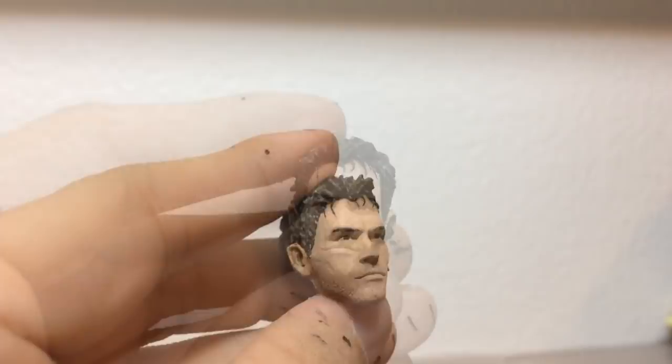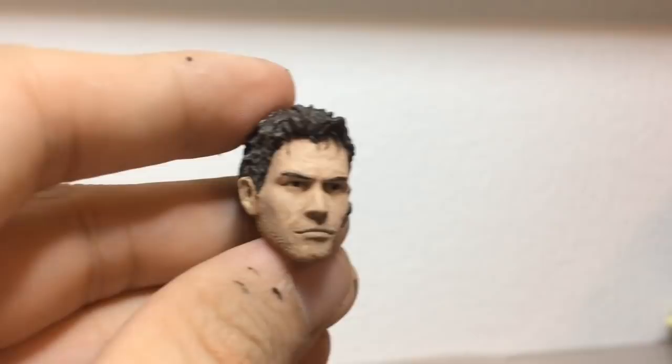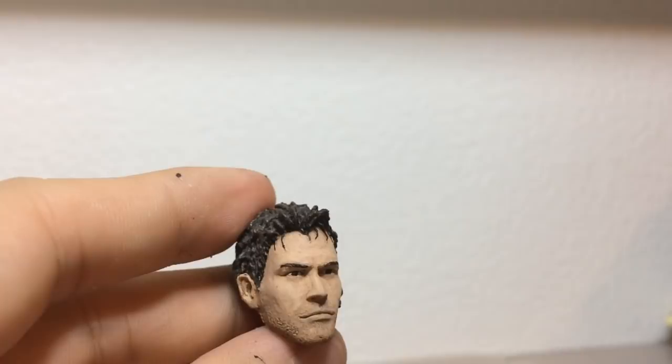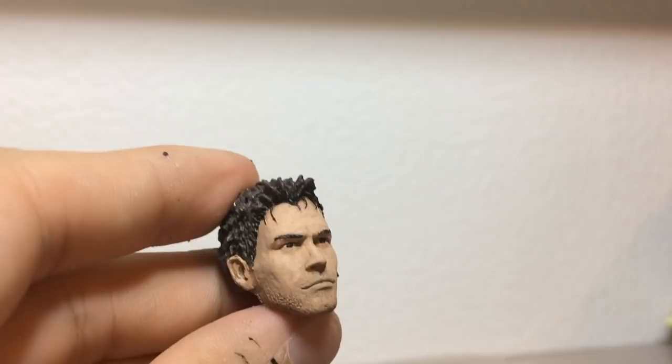With the head almost complete now, all we need to do is paint the lips. Lips are really difficult in this scale because if you go too red it sort of looks like lipstick, but you don't want to go too faint either. Natural lips are quite pink or red, but in action figure form that just looks a bit off — it looks like lipstick. So I'm gonna go for something more subtle — I'm gonna make it slightly more red, but it's gonna be a very, very subtle effect.